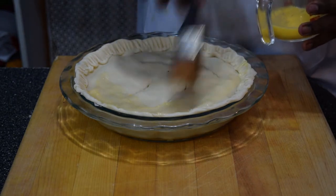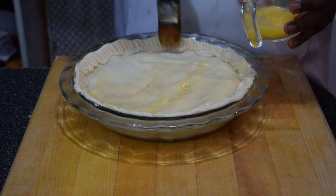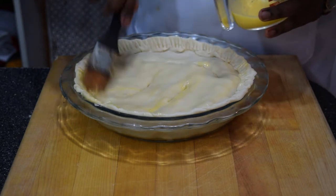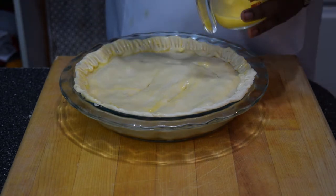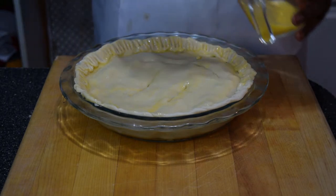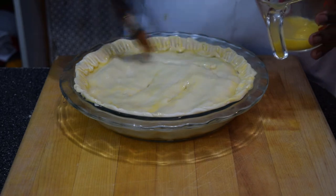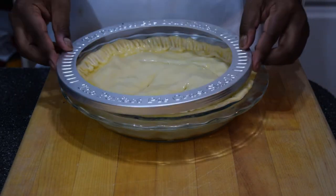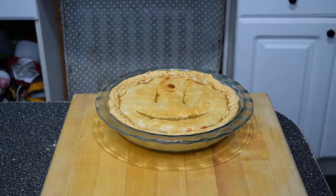I cut a smiley face into mine because I'm happy on the inside. Brush it with egg wash — egg wash is a simple mixture of one egg beaten with a splash of water. Brush it all around the top of the pie, get into the nooks and crannies; this helps develop the golden brown color on the crust. Bake the pie according to the instructions on the pie crust box. The crust does have a tendency to burn, so you can cover it with a pie shield or easily use a piece of foil wrap.